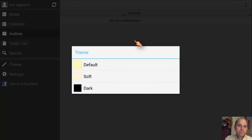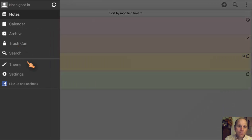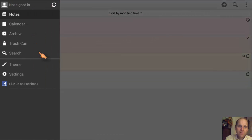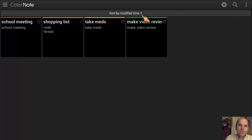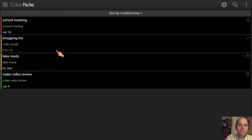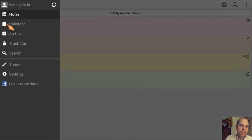Then we have themes. Themes are best seen from the note screen. This is the default. This is the soft one — honestly you can't tell much difference; the soft one is just slightly lighter in color. The dark one, however, is extremely dark. I've noticed that whenever you go into the notes view in dark mode, on some devices in certain situations, the dark theme is a little hard to read. It just depends on the device. So you've got to pick what's going to work best for you. For the rest of the tutorial I'm going to go back to the default.